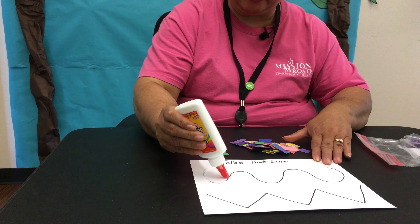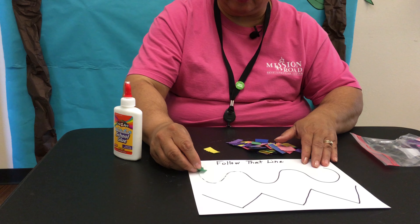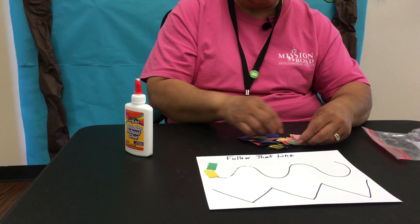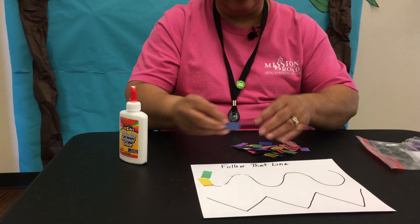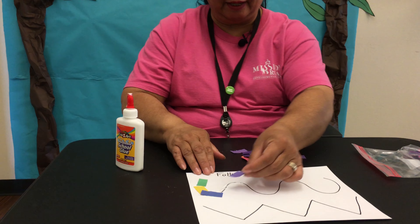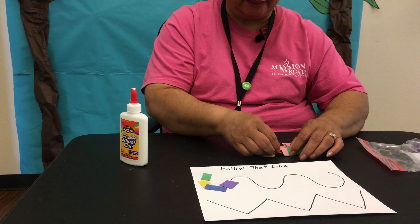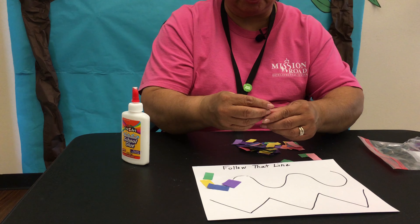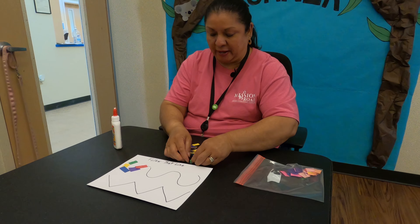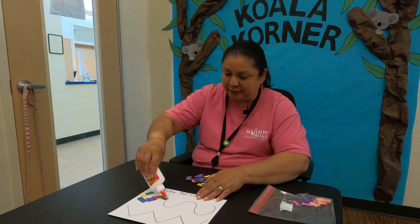So I'm just going to go ahead and start and put some glue right in here. Okay, so we'll take that piece right there. As I mentioned, we were going to continue with our motor skills this week — this is part of it: gluing and using your hands, coordinating with the lines. You could do different colors of the construction paper pieces, and again like I said we're just following that line.